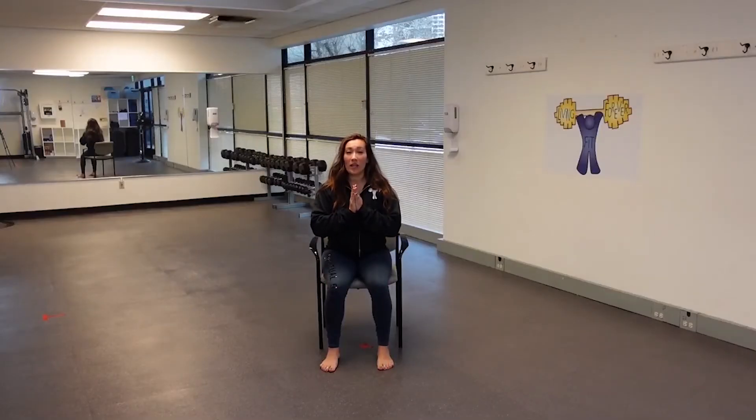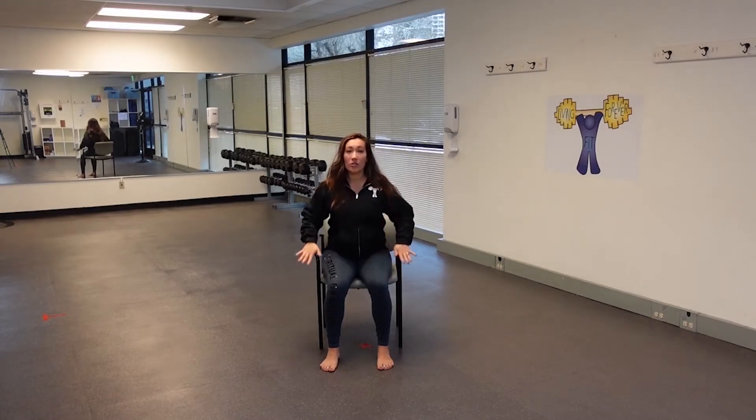Hello and welcome to your wake break. I am Lorraine. I will be your guide for this seated stretch. For this stretch, you will need your chair and a little space in front of your chair to move and stretch.